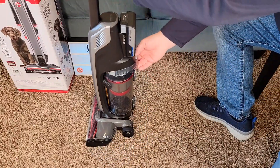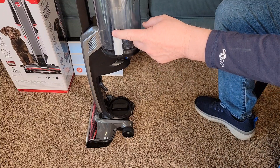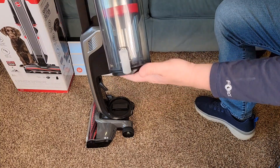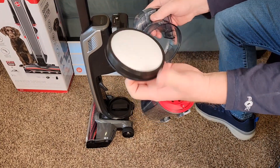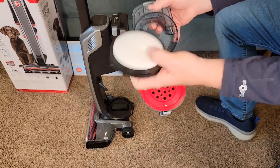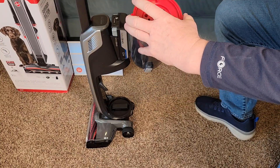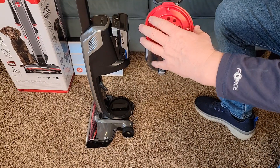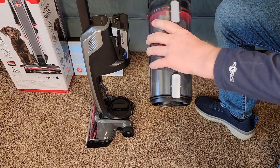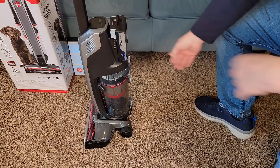When the bin is full, press this button, take it over to the trash can, press this button, and everything's going to come out — very simple to operate. Once in a while you do have to clean the filter. Grab this filter, pull it out, rinse it, let it dry, make sure it's good and dry, and put it back. You can also take this whole chamber out, the separator out, clean it, and put it back. Push this back until it snaps, then put the chamber in until you hear it click.